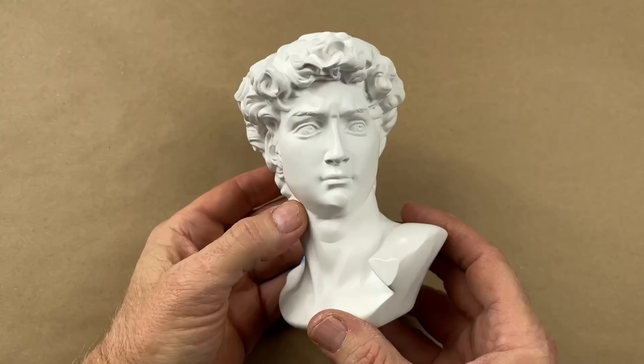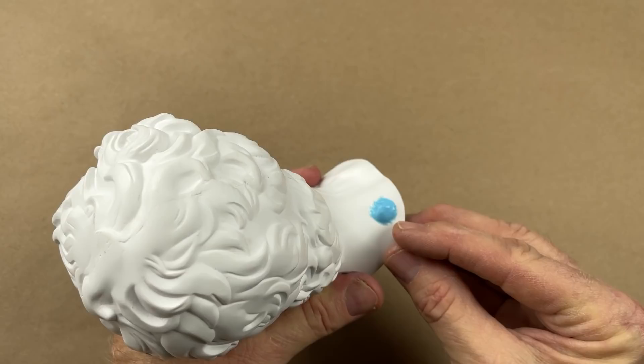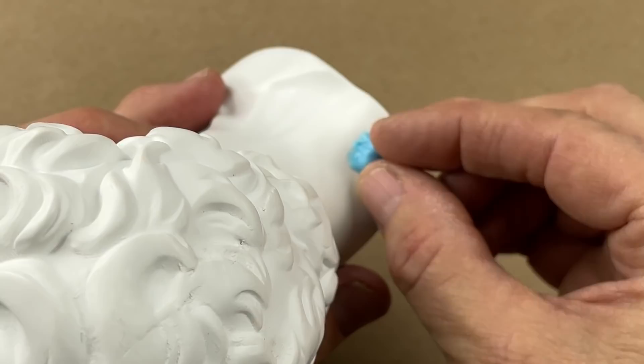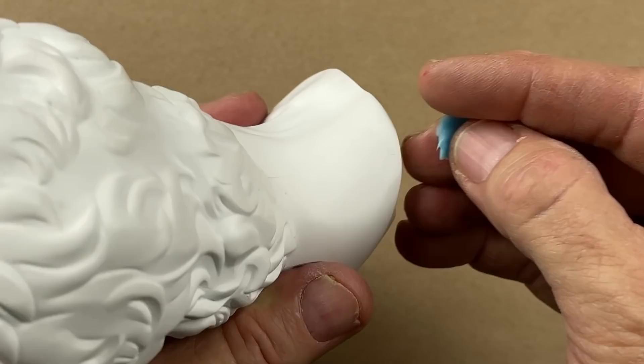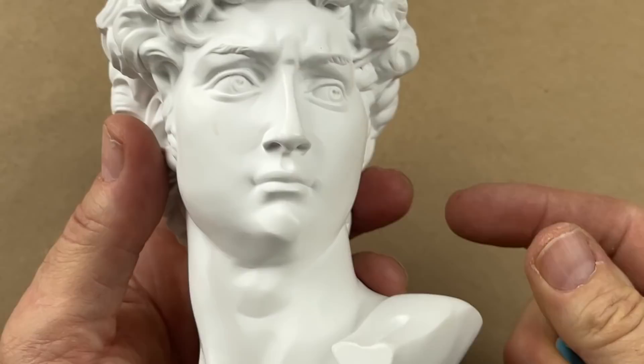I'm not certain what old David here is made of, so before I go any further and pour this mold, let's do a little bit of a cure test. I just put a little dollop of rubber on there and let's see if it peels off clean. Okay, no issues. Sometimes materials can cause rubber not to cure — that's called cure inhibition — and we didn't have it here. We have made sure that the rubber is going to cure, and we are good to go.